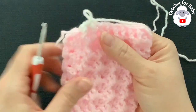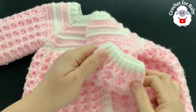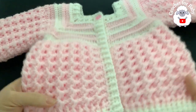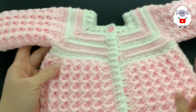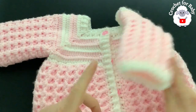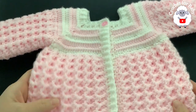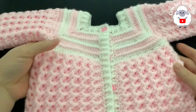After finishing the two cuff rows, join to the beginning with a slip stitch, cut yarn, pass through the last loop — the sleeve is done. Do exactly the same thing for the other sleeve. Here's the finished jacket — it's absolutely beautiful!